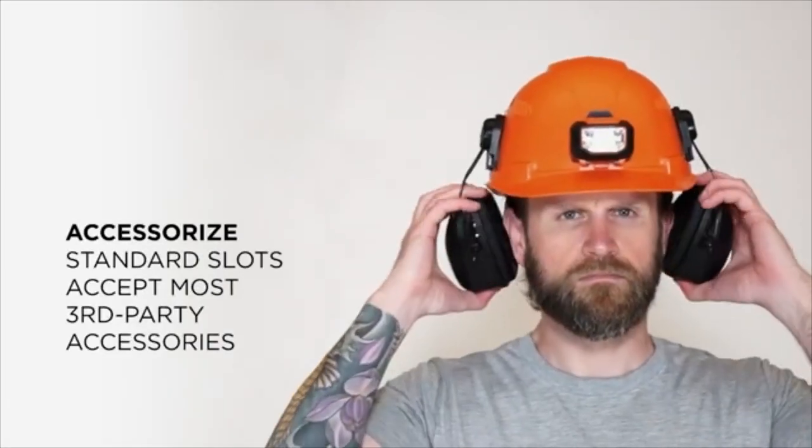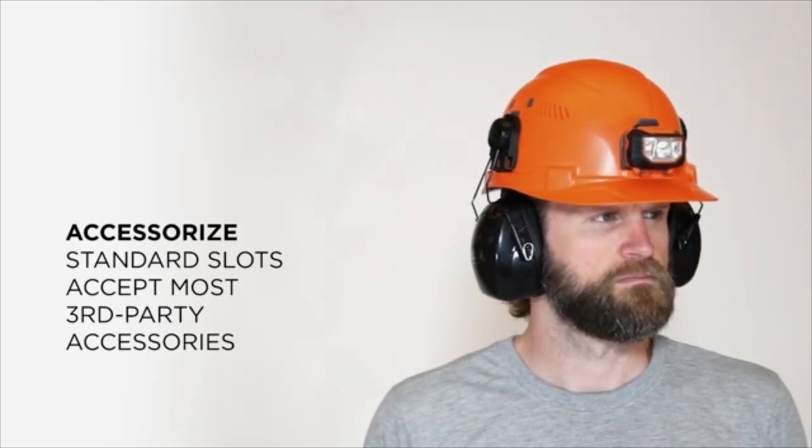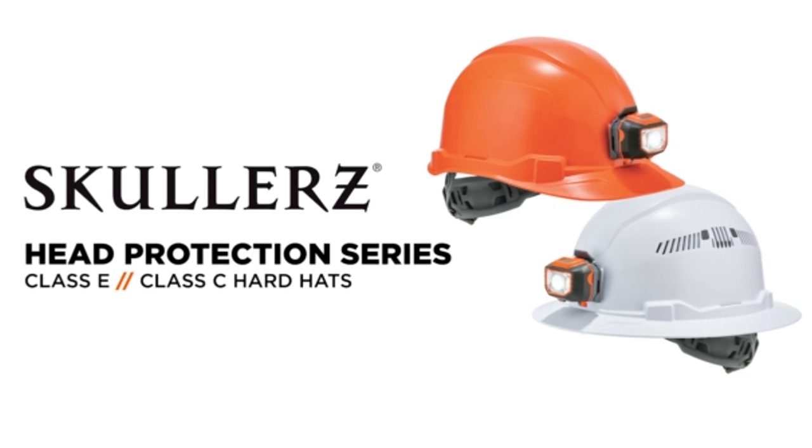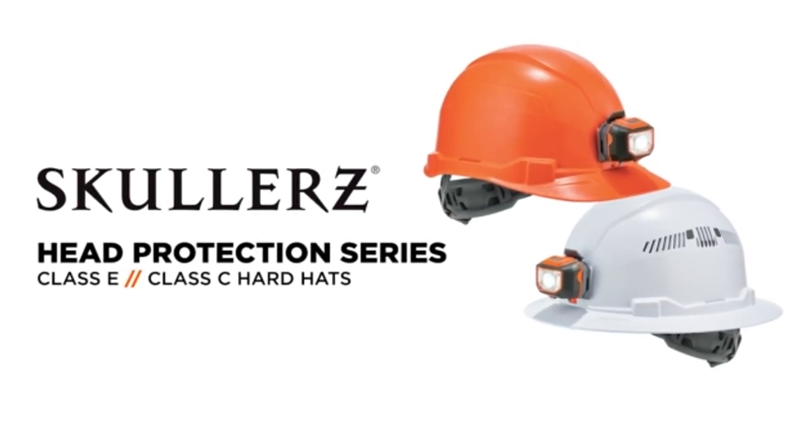The hardhat is equipped with slotted mounting locations for accessories and fits most head sizes. Stay comfortable and protected on the job with the Ergodyne 60156 Vented Hardhat.